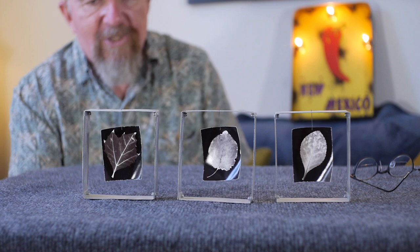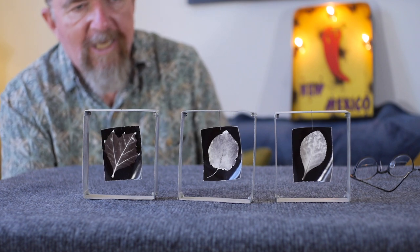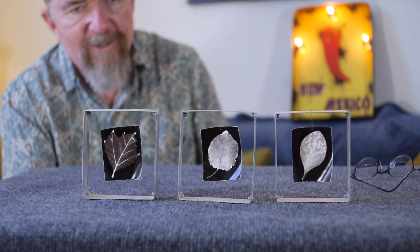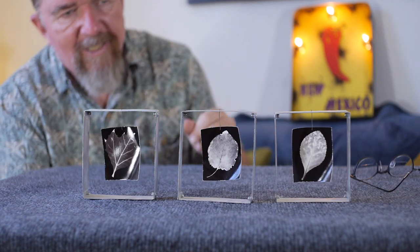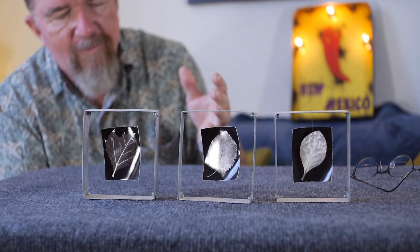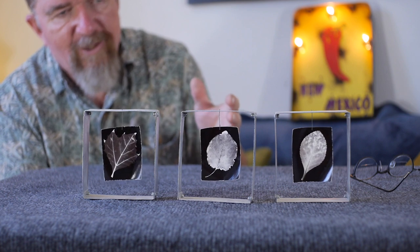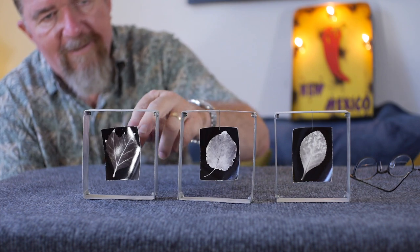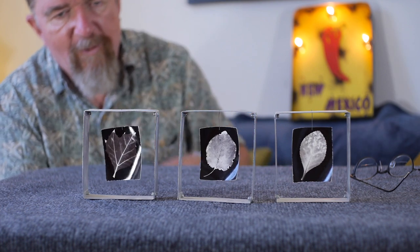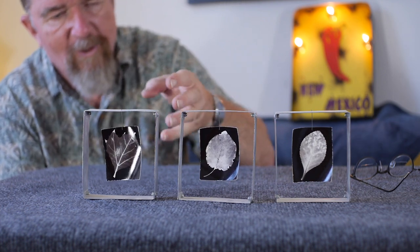The downside, if you're thinking about archival properties, is that the silver gelatin prints are not protected from the environment — they're not in a glass frame. But that is kind of the trade-off you have for displaying these as physical objects.